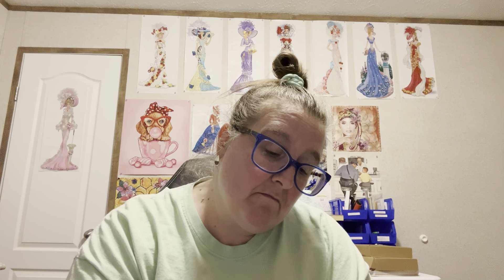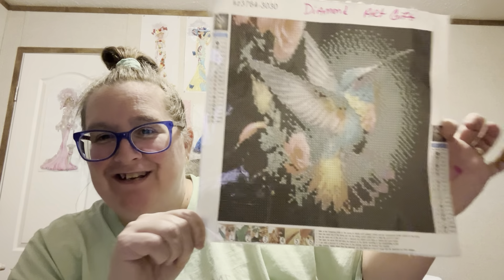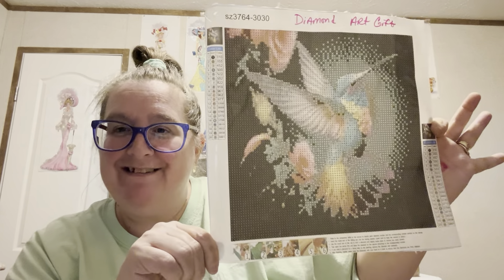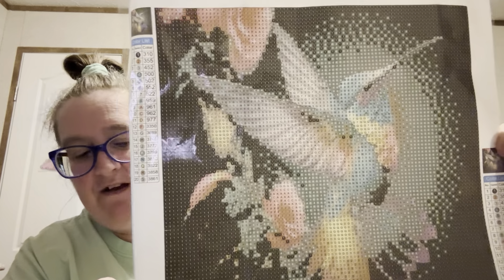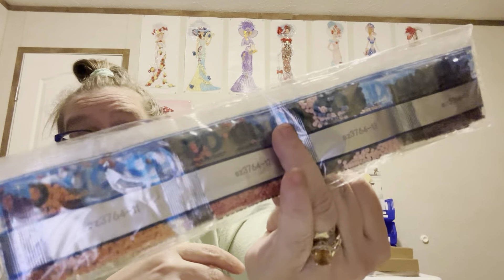This one, y'all, is plain — it really is, it's a dark one, but it's plain. Is this not gorgeous? Yeah, it goes this way — y'all look at that drill field. It's a hummingbird — y'all should have guessed this one. This one was also $3.99, 30 by 30, cute little snack size. I love it, so pretty. And it is a round. Here's the beads for it. These are from Diamond Art Gift, and they're round.